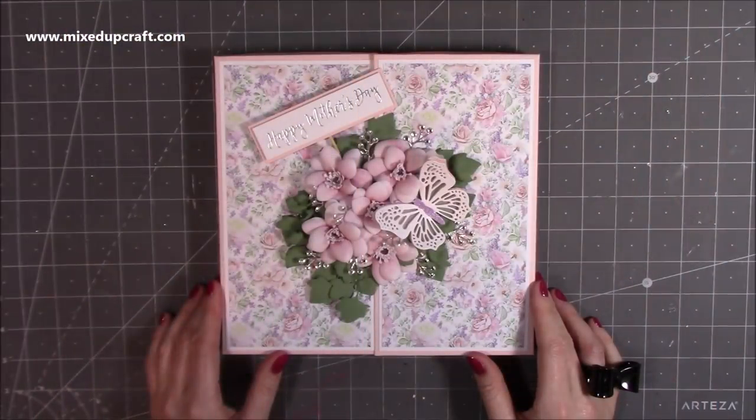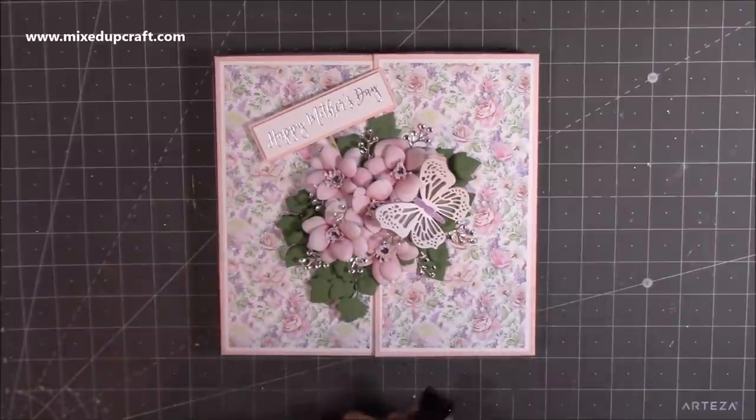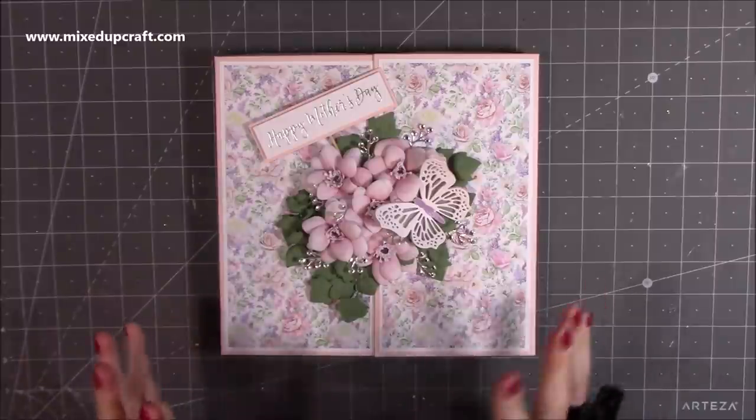Hi everybody, it's Sam at Mixed Up Craft, thank you for watching my tutorial today. This is project number six and the last tutorial for this year's Mother's Day series. I've really loved the ones that I've shared this year, and this is just so pretty — a perfect one to finish off the series.